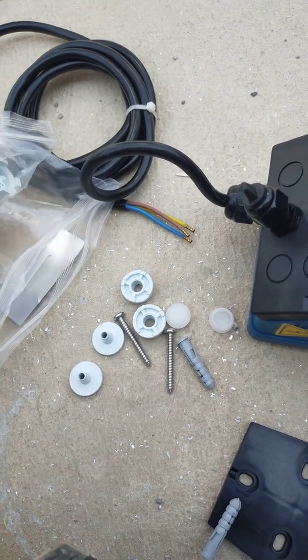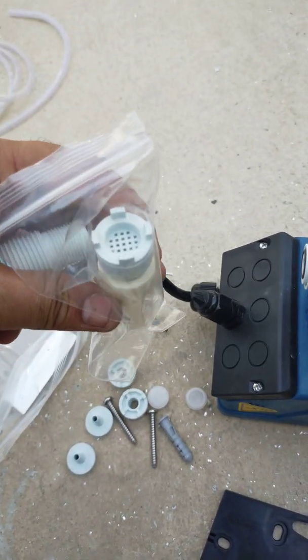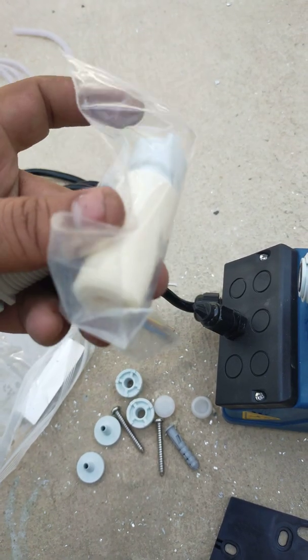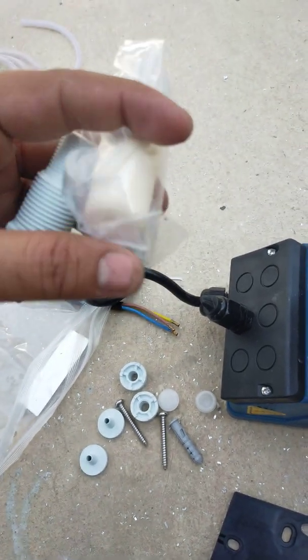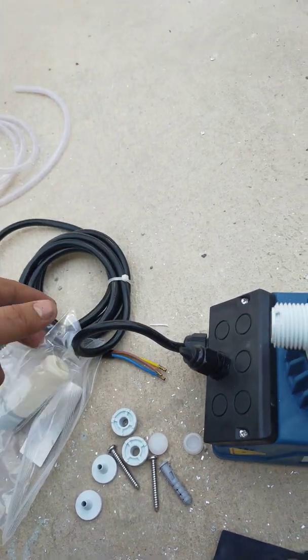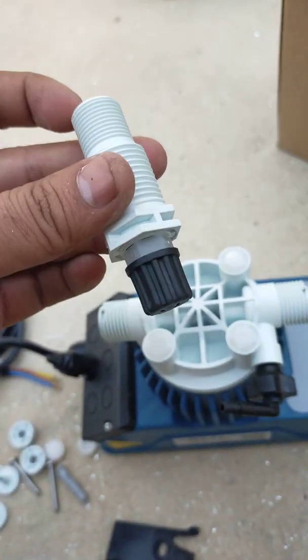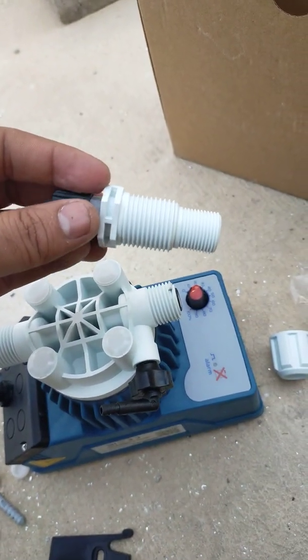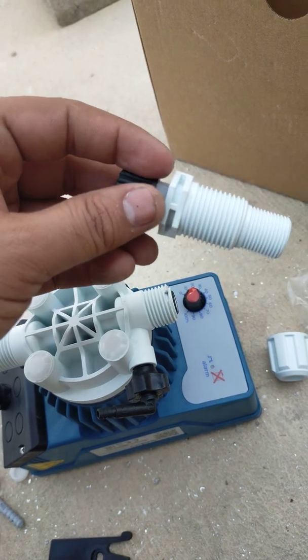This is the suction side, with a mesh filter. The chemical pipe will be connected here and put into the tank. This is the output — for the output we can fix it in the pipe and also into the tank. I will show you in a bit.